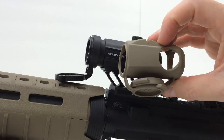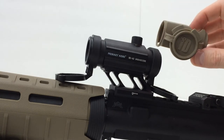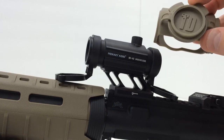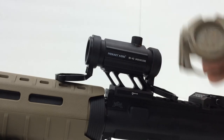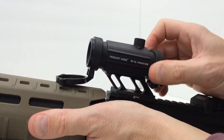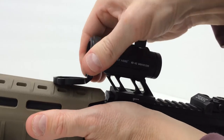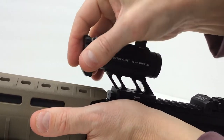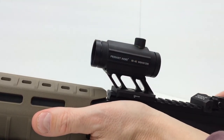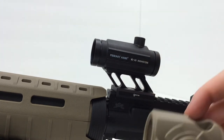It's flat dark earth, it matches the other hardware that I run on my SBR, and that's specifically why I bought this. I don't need the functionality of the lens cap covers here because I have these, but these actually come off.